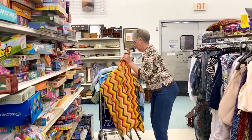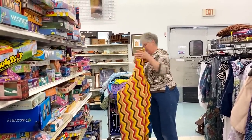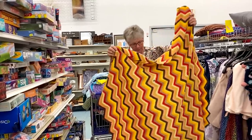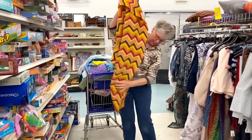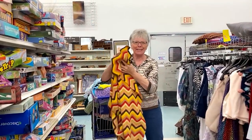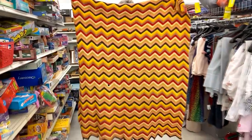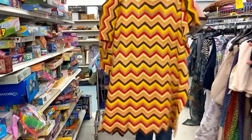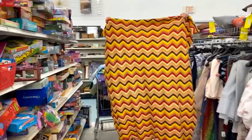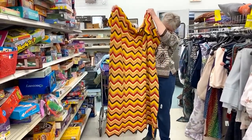The next one is a single crochet ripple stitch afghan done with oranges and browns and yellows. $2.99. Look how big that one is — isn't that pretty? We noticed there are two holes in it, but you may be able to darn that and fix that spot.